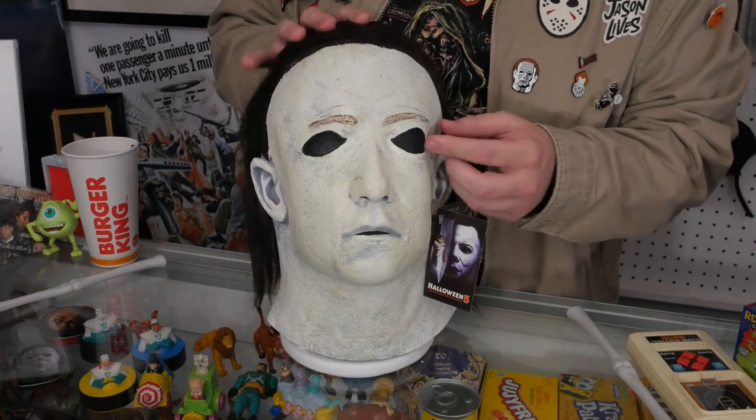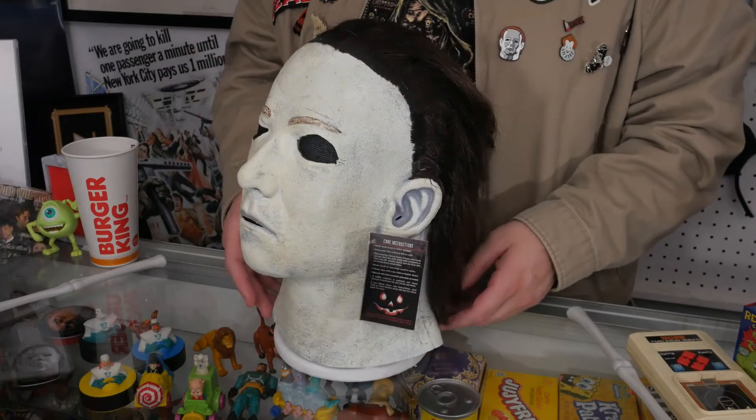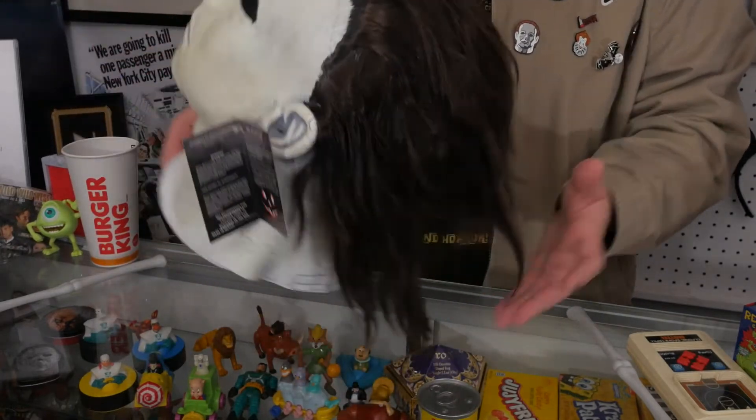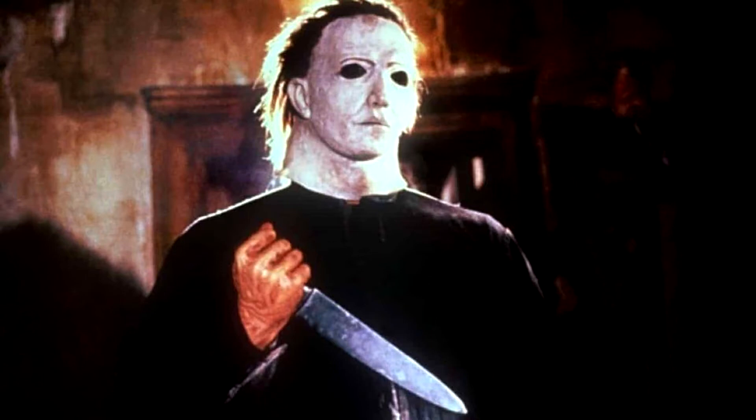The hair with Trick-or-Treat Studios masks is always kind of iffy. This is really long, but it's long in the movie too. They made a lot of weird decisions in Halloween 5, story-wise but also with the mask. I think it's because the actor who played Michael Myers broke his nose or something like that, so they had to cut out the nose, which warped the mask. Either way, it looks pretty awful in the movie.